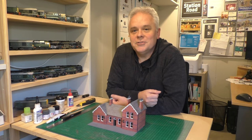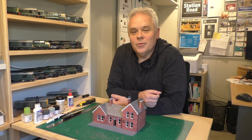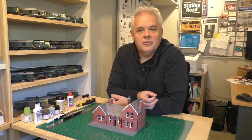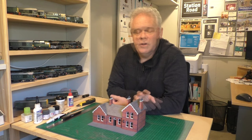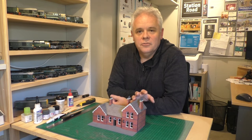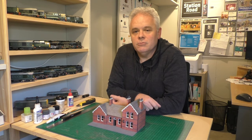Hi there and welcome back to another episode at Station Road. This is more of a quick update video which goes into a little bit of detail about the finishing off of this upper level station, which a couple of videos back — there's a link up in the corner — was the scratch building of the station based on St Michael's station in Liverpool.